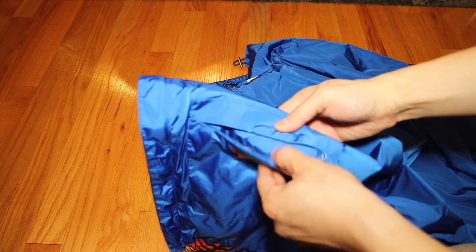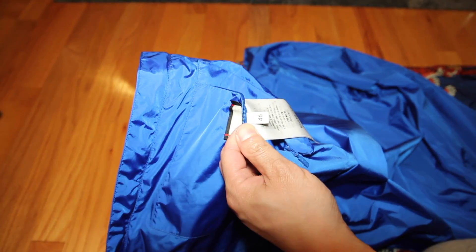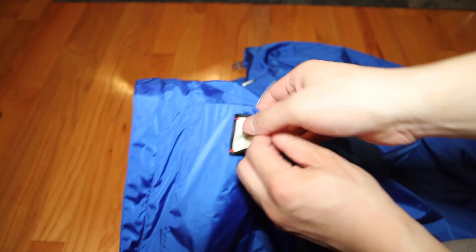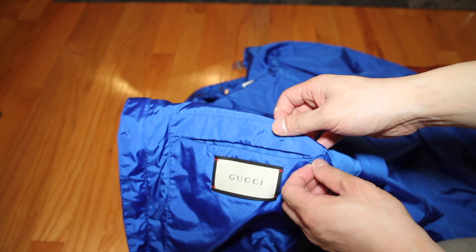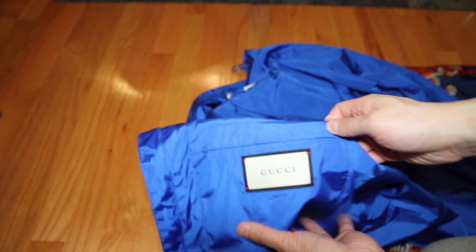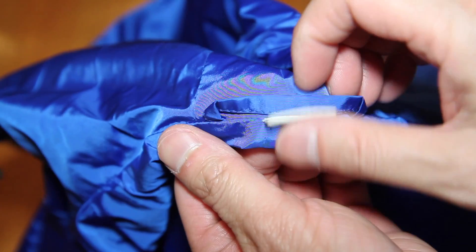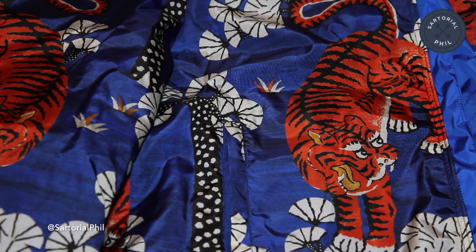There is an internal pocket. The size I got is a 46, which might be a little bit too big for me, but this was the smallest size they had. When I looked again later, it looks like they might have a size 44. That's the inside of the hood — made in Italy. Here is a closer look at the pattern. I'll try it on for you guys on Instagram. Thank you for watching and please stay subscribed.